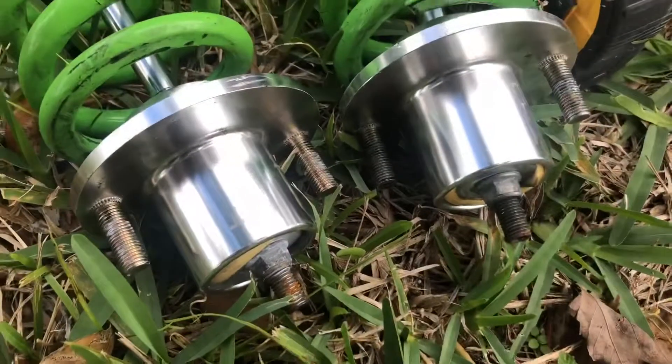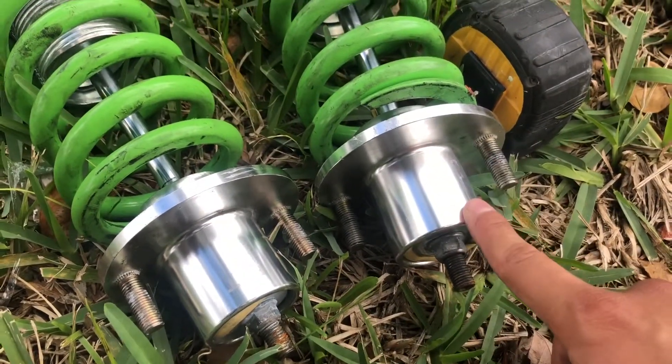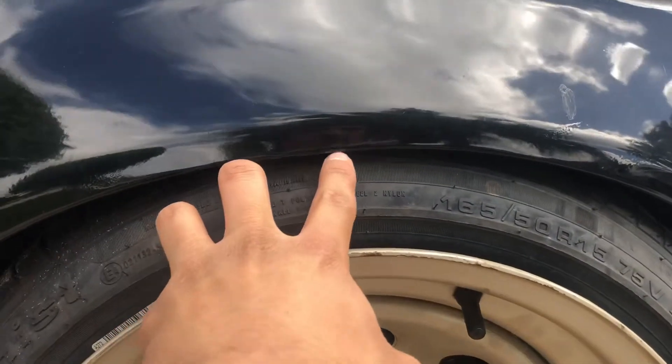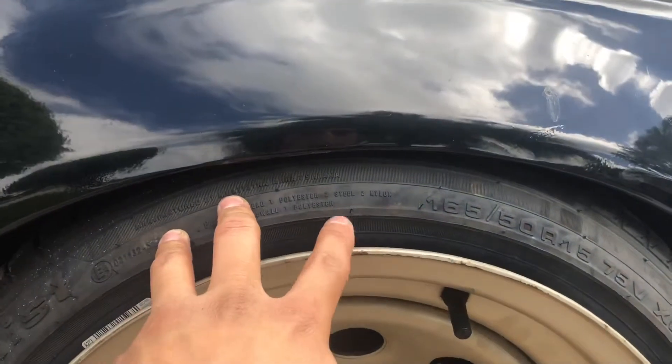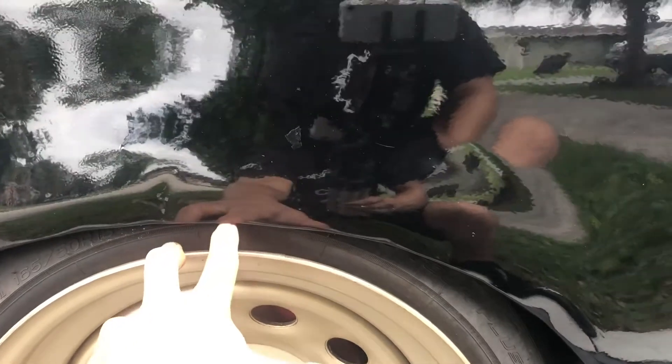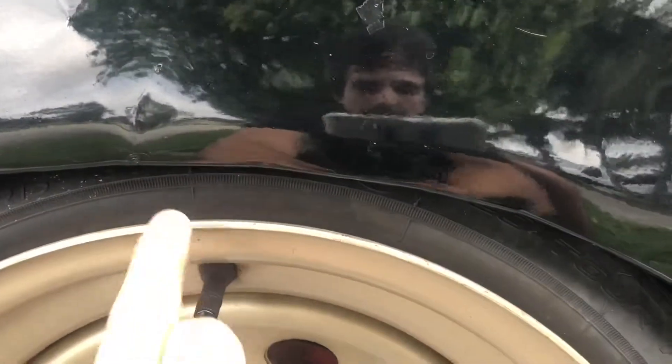For today's video, we're gonna be matching the rear fitment up front because my car is slightly noticeable that the front sits higher. I'm gonna level it out using these extended top hats. From here to here at the rear, when the car is flat on the ground, there's a two inch gap, and at the front there's a one inch gap — that's how I'm trying to match it up.